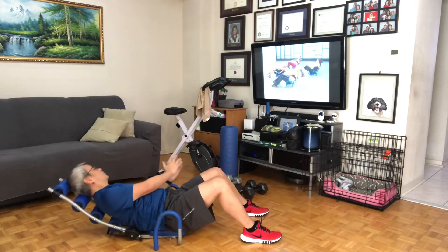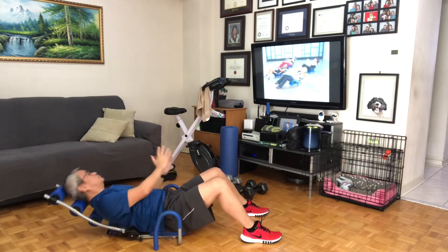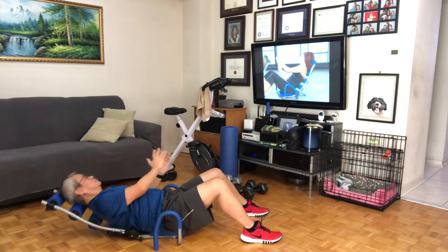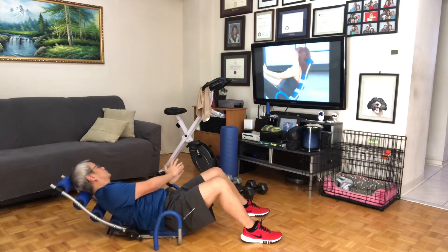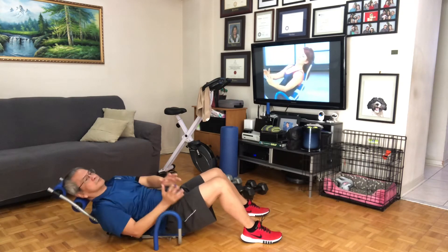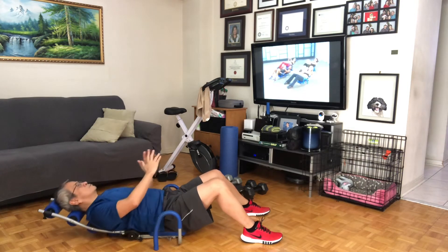One, two — oh yes, feel it, even in the obliques. Full range, four more, four, three, lift, two, lift, one. Great job. Hold inside. Six, seven, six, five, four, three, two, one, and relax.